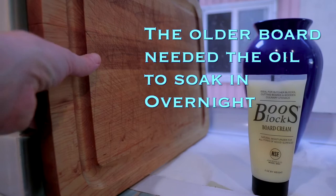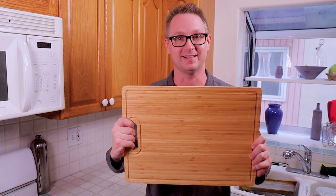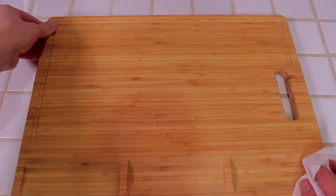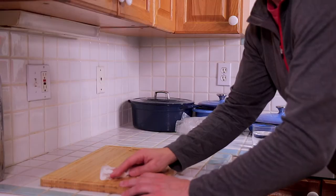Okay, this has to sit overnight, so I'll see you tomorrow. All right, it's the next day — better wipe off the extra cream and do the water test. I think that's pretty good. For wood to bead up water like that, I think that's what you want. One more test.